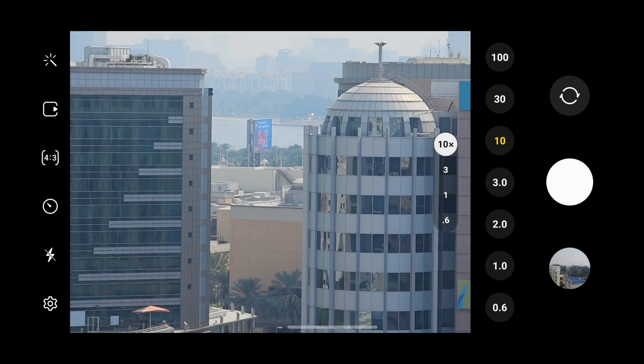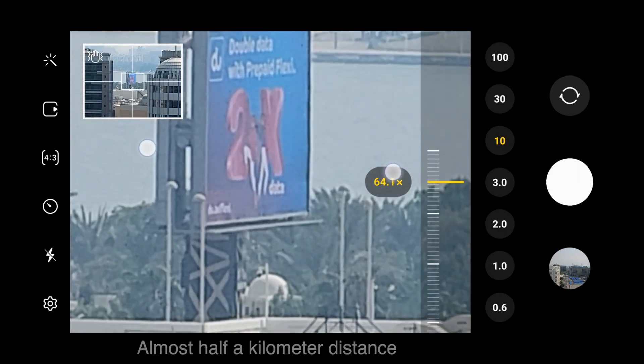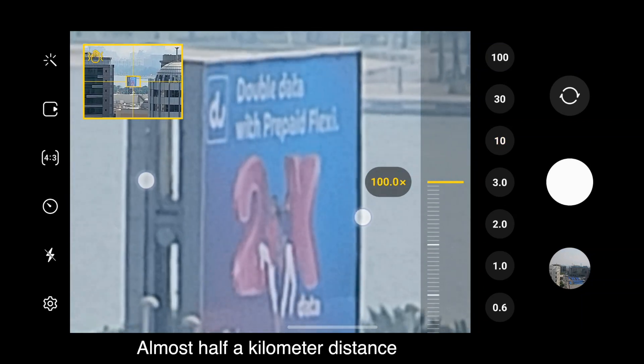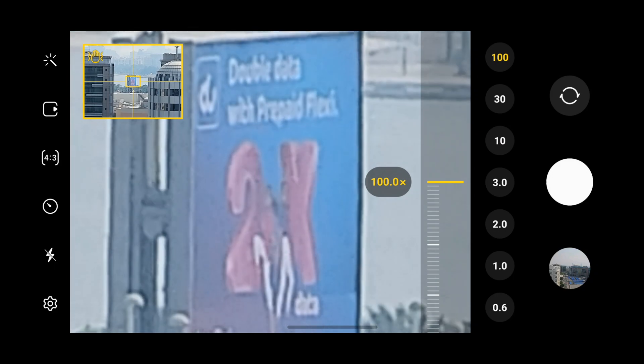So that's 10x. Let's zoom in all the way. And this is 66x. We can zoom in even further. I want to see what it says. I think that's enough — so that's 100x.